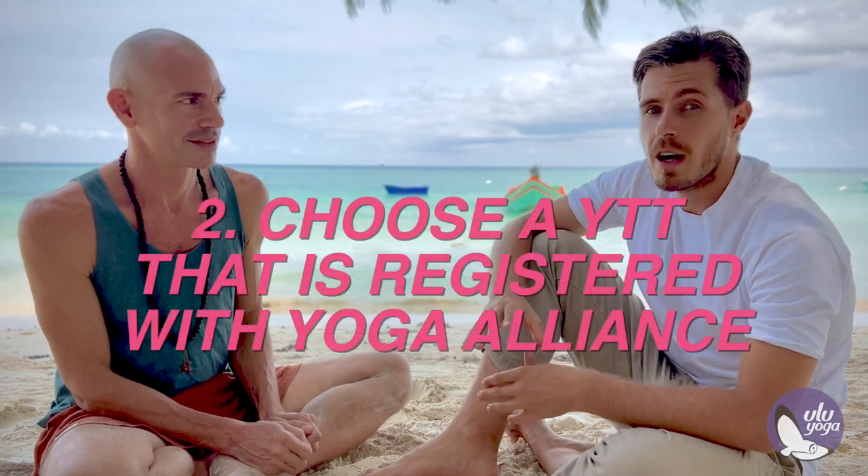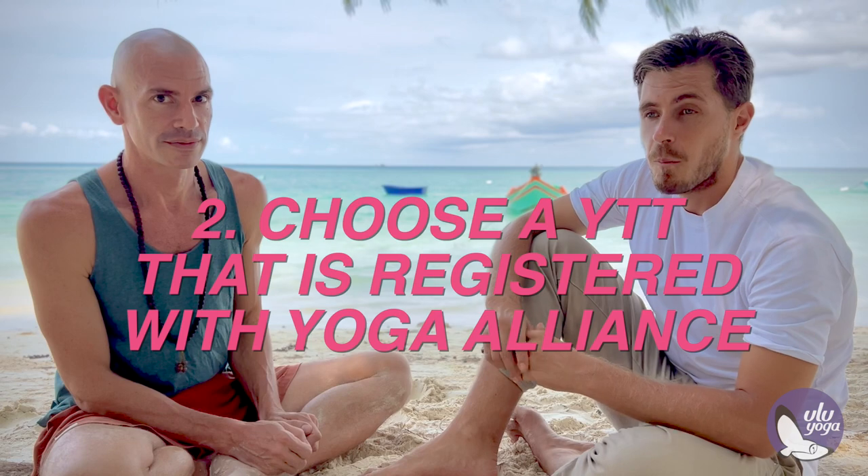Number two would be making sure that it is a Yoga Alliance registered training. When you get certified by any yoga teacher training, you want to make sure that that certification is connected to a regulatory body such as the Yoga Alliance. This means that it has standards, and that the teacher training you are doing is going to be something of value you can take into becoming a professional yoga teacher. People check for this, and if it's not Yoga Alliance, then it might be something regulatory in your country or state. Definitely make sure that you check that first and get on a call with your potential teacher training.